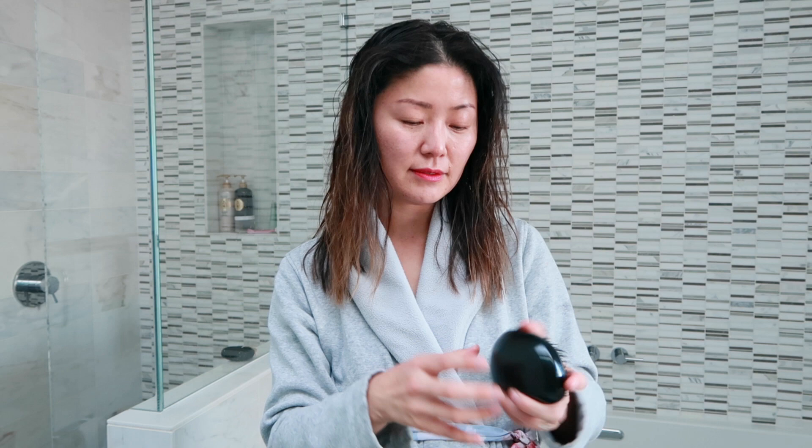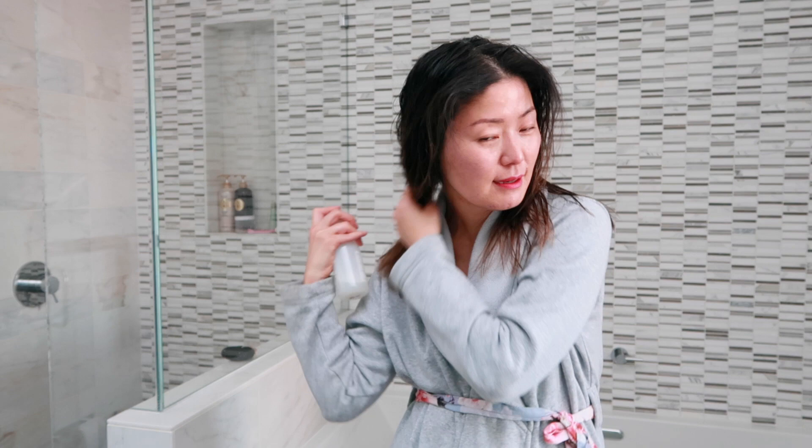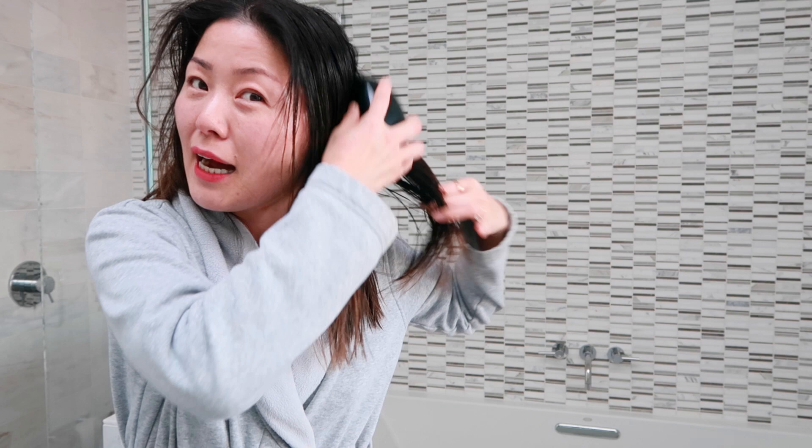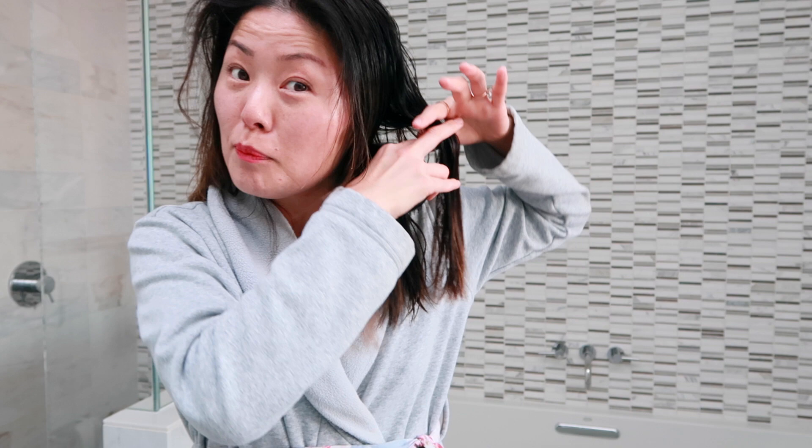I'm going to be brushing my hair with a Tangle Teezer. This is the best brush I have ever used because it doesn't pull your hair that much — it's very gentle. You'll see it when I brush through. My hair is matted and dry but it goes through very easily, it doesn't tug. If you have some tangles or mattiness, hold the hair in place and then brush, so it only pulls from that section and not the root — that's where it hurts.